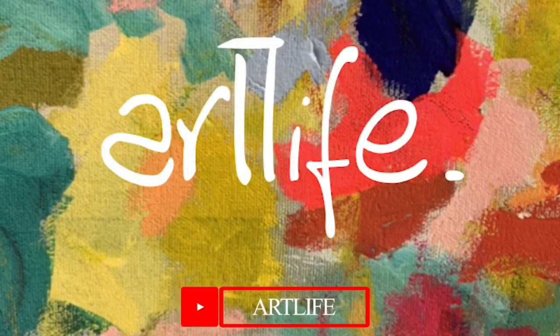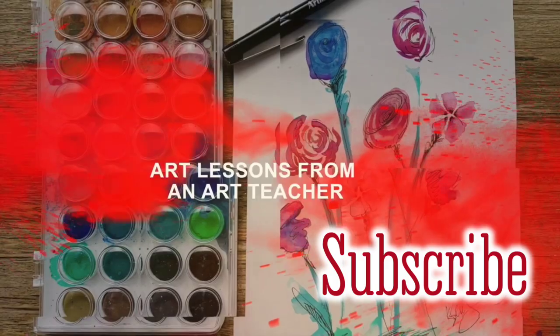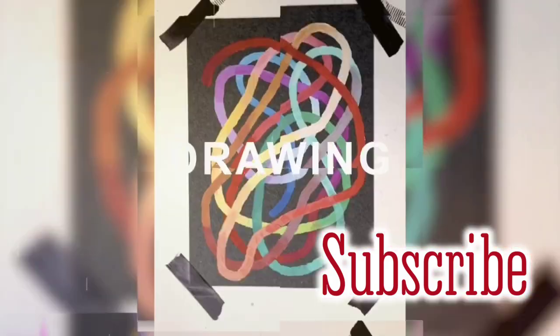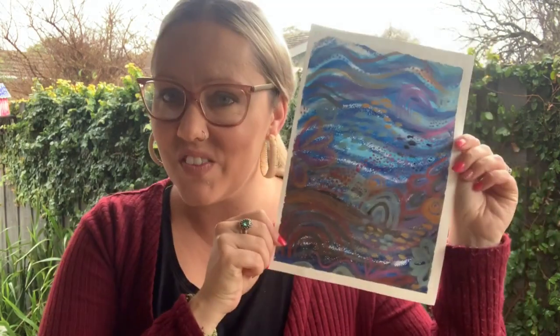Hi everybody and thank you so much for joining me here at ArtLife. Today I want to show you how to create a really cool under the sea inspired artwork just like this one, and I'll talk you through how to use some really beautiful materials.